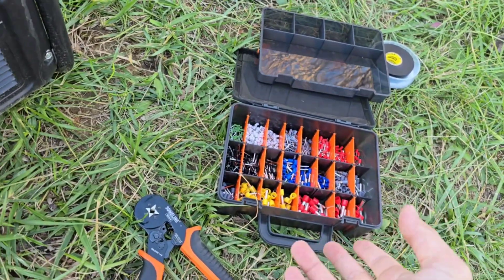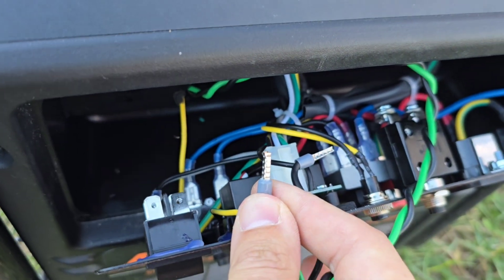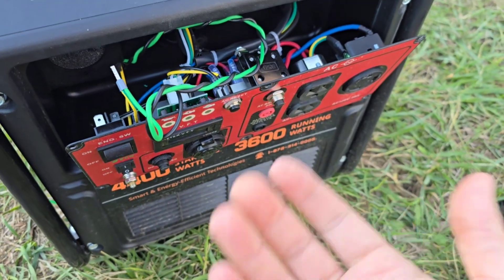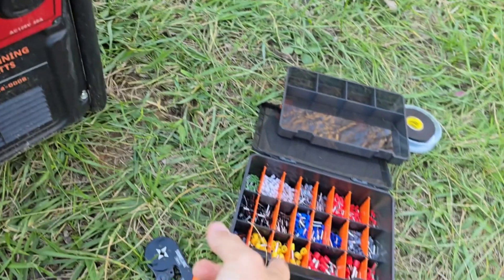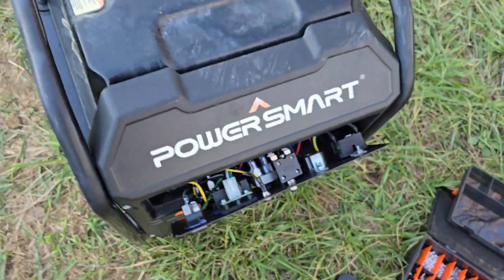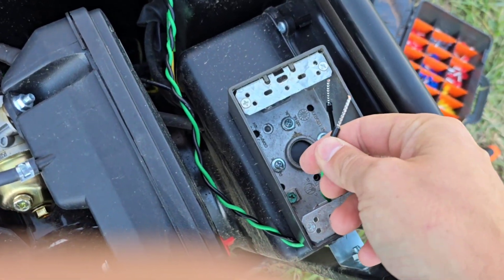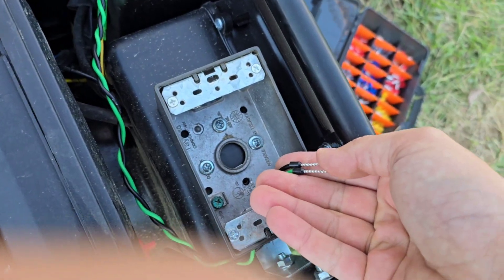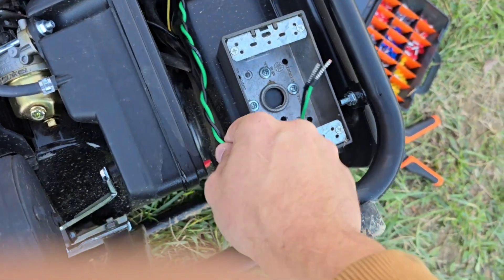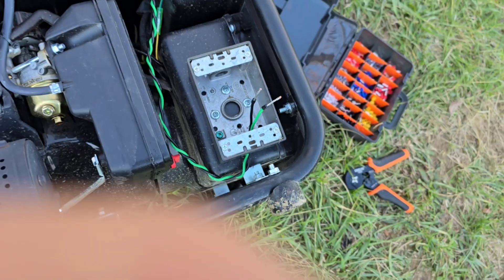I already had the ferrule kit out but couldn't find my butt connectors, so I just shoved both wires in the bottom of a ferrule and used it like a crimpable wire nut, then wrapped it in electrical tape. There's no high voltage on these wires so it should be fine, but I don't recommend it. I'll link the ferrule kit below so you can hook up your timer properly. The wires come into the bottom of the box with long ferrules, and the reason for that is so that if any moisture gets on the wire it will drip down to the ground and not go into the box.